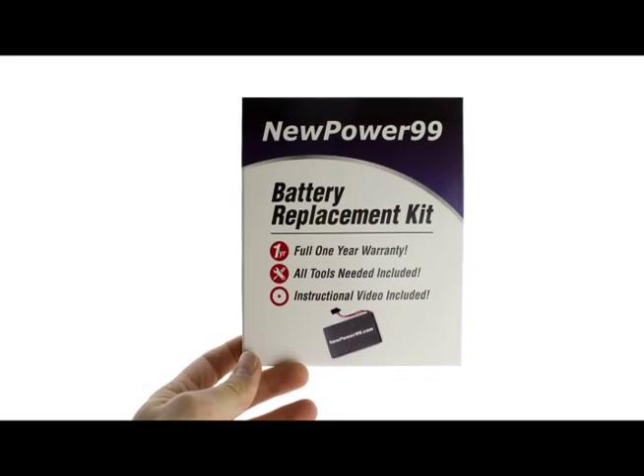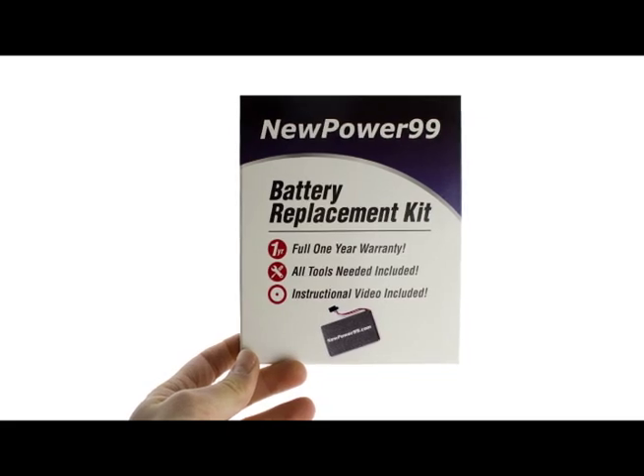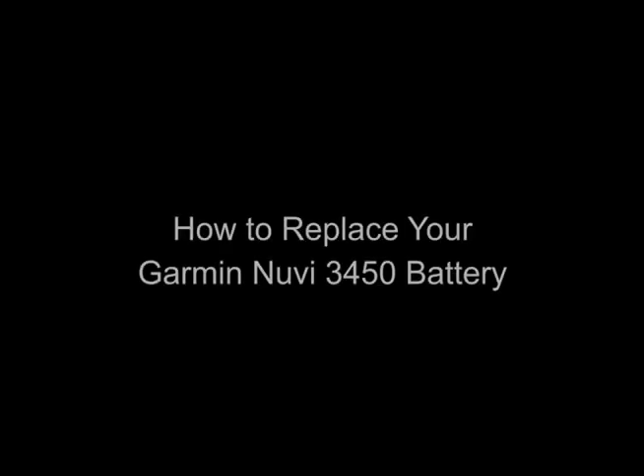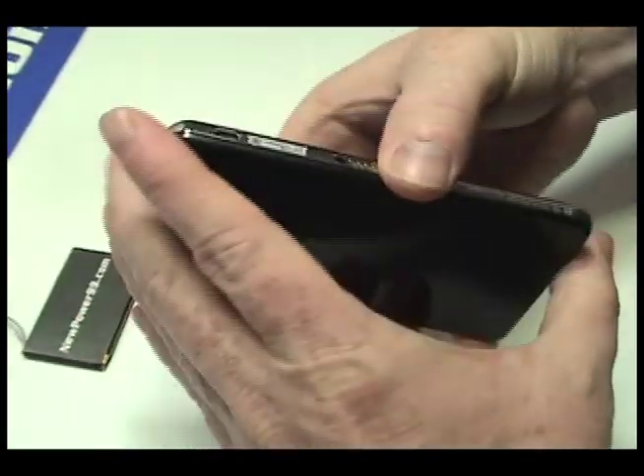To order a complete battery replacement kit, please visit our website at NewPower99.com — giving new life to your old stuff. Begin by using the special tool provided in your kit from NewPower99.com to carefully open your Garmin as shown.